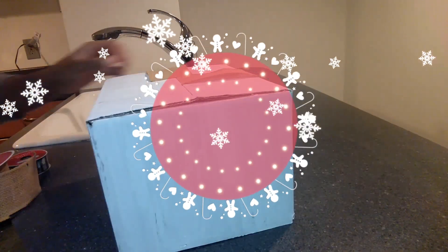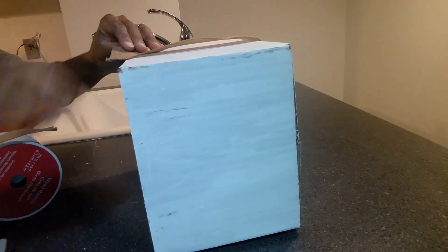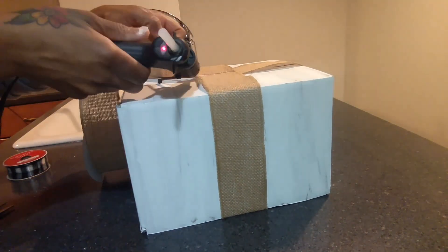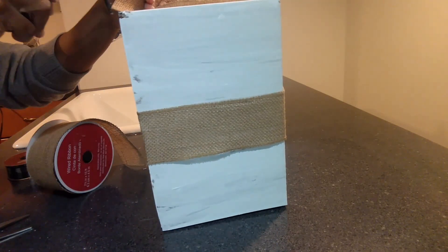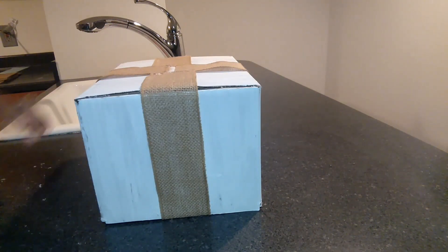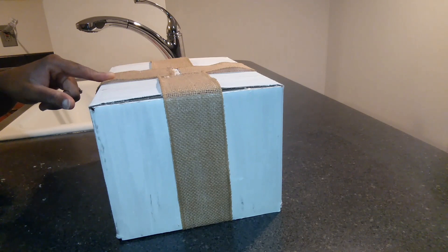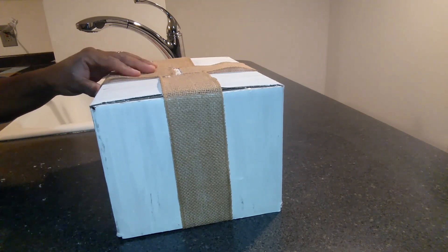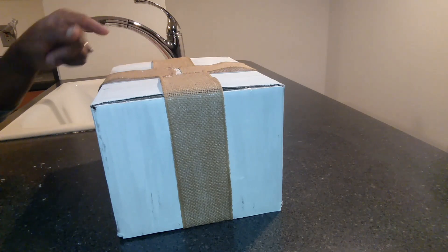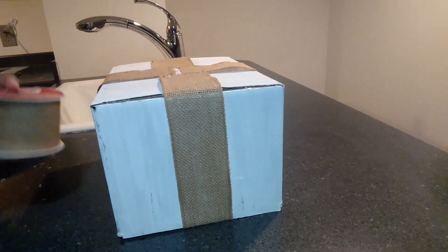I go ahead and finish going all the way around. The burlap ribbon from Walmart was about three or four dollars, but it's no different than buying burlap from the Dollar Tree because you'd have to buy two or three rolls to get enough around the boxes. This way I still had some left over.